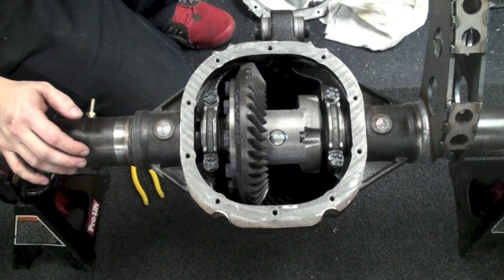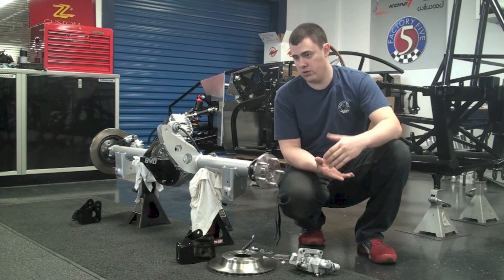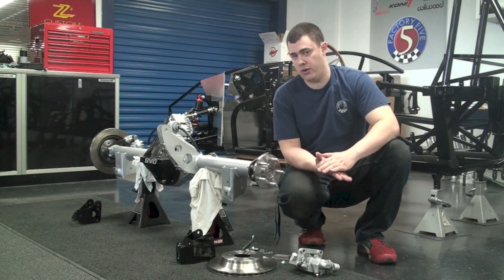Once that's set you can go ahead and fill the rear end with fluid. Make sure you refer to the manual to determine the type of fluid and the amount to put in.